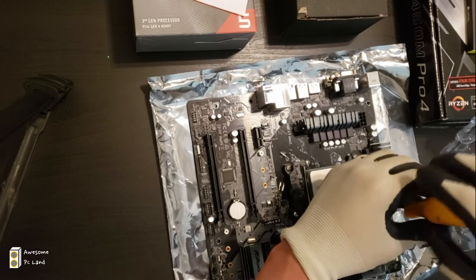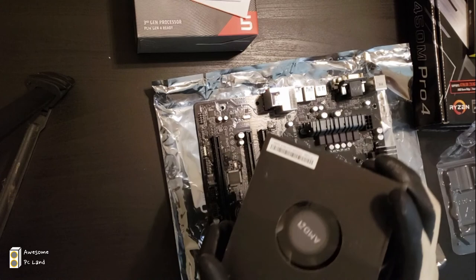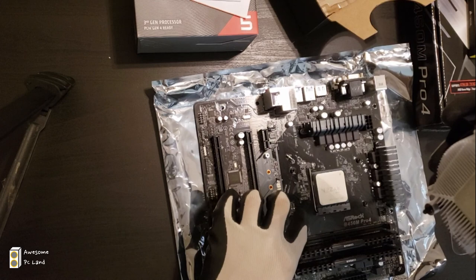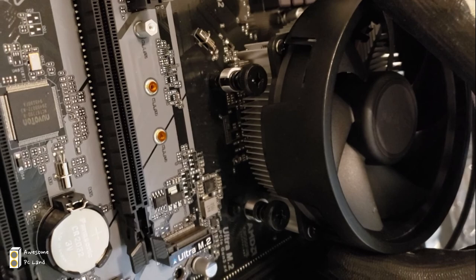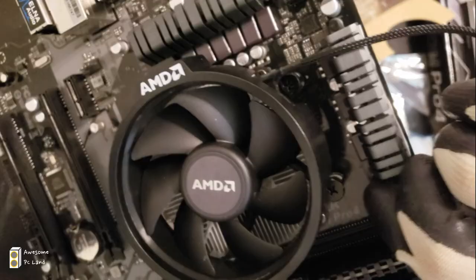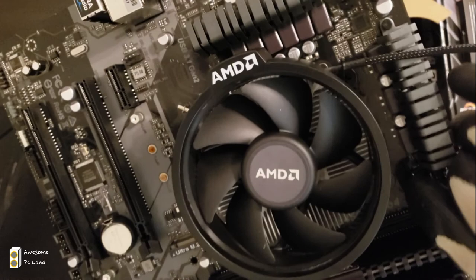Next, let's install the CPU fan. First, take out the bracket that came with the motherboard and unscrew the four screws. Then unbox the CPU fan that came with the CPU — thermal grease should already be applied on it. Align the screws between the motherboard and the CPU fan and screw all four in. Once that's done, plug the four-pin fan connector into the motherboard.